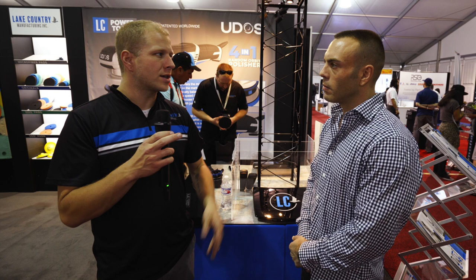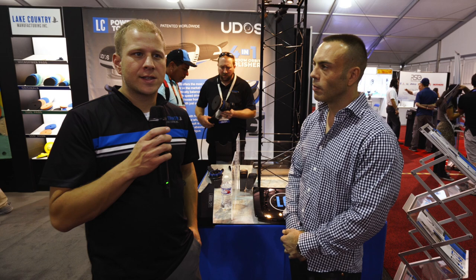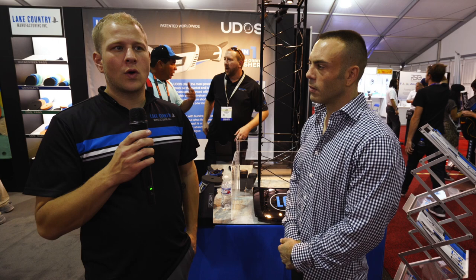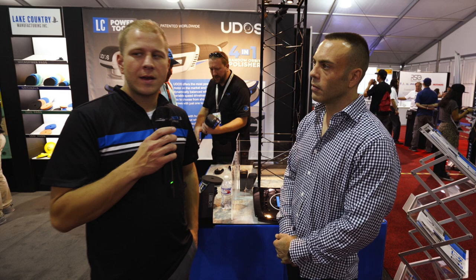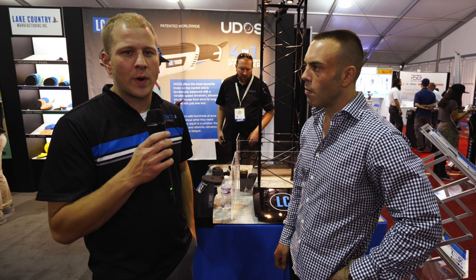The idea is based on balancing an airplane. Our vice president is an aeronautical engineer and he's also FAA approved to inspect airplanes along with being a pilot. He designed this using a basic concept of how you balance a fuselage of an airplane, and we took that technology and figured out how we could use it in the polishing world. When you adjust your orbit, it also adjusts your counterweight to equal the balance out so that you get a properly balanced tool.